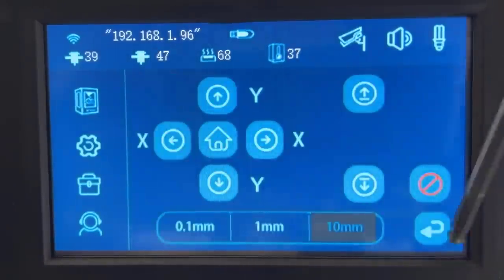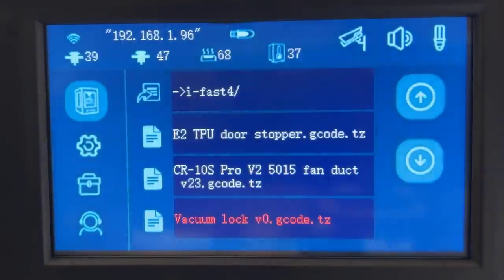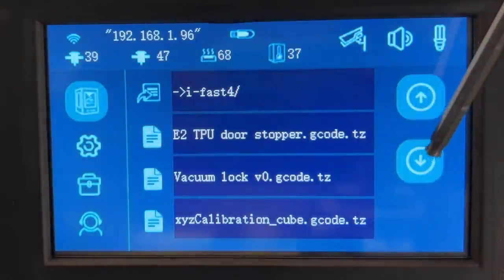Ten, the 5-inch touchscreen is very responsive and it has some extra features. For example, you can manage the files and delete the unused ones right from the screen, which is handy. But I think the screen UI still has quite a lot of room for improvement — I will talk more about this in the cons section.